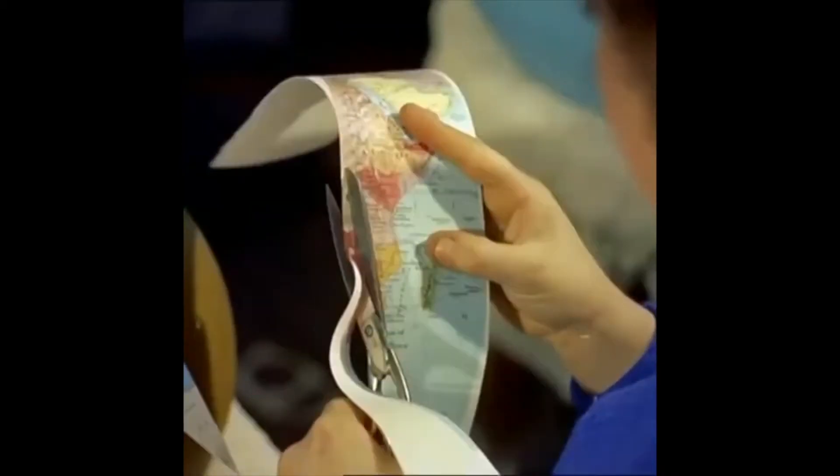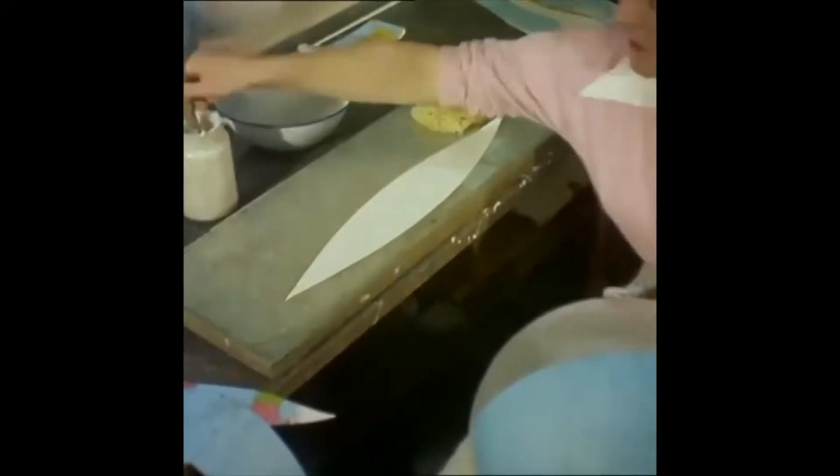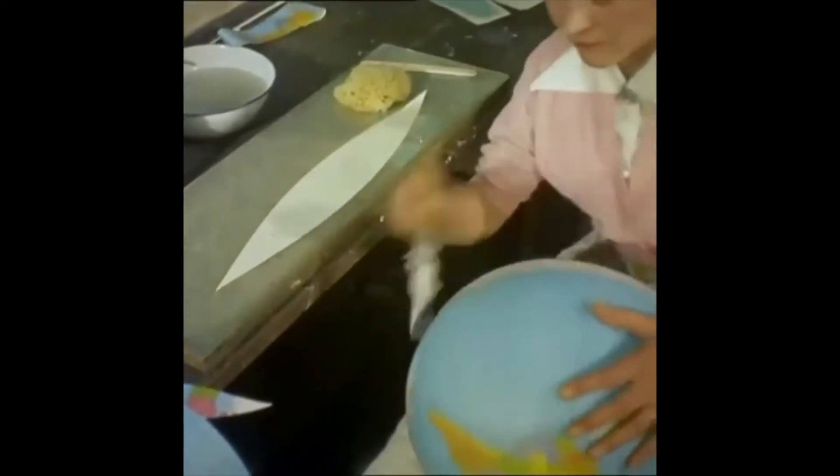Like restoring the skin to a peeled orange, the colored printed sections exactly cover the surface. But the covering process calls for a keen eye and steady hand. A fraction of an inch out will put the world miles out of joint.